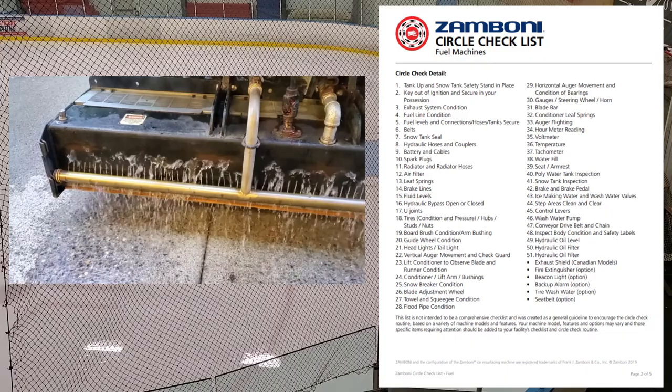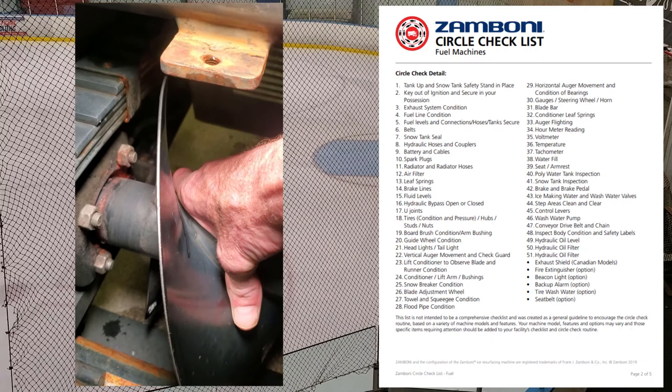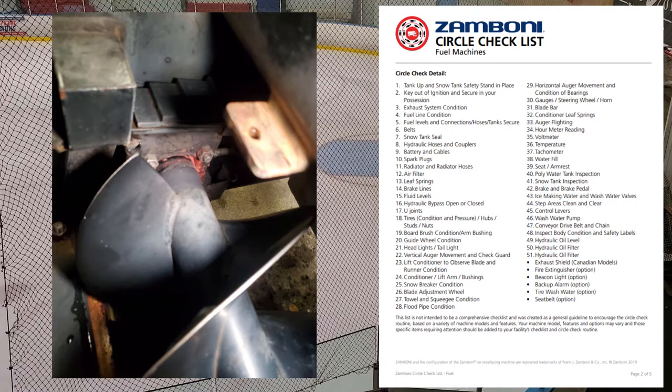Number twenty-nine: horizontal auger movement and condition of bearings. Inspect the bearings — grab the end of the auger shaft closest to the bearing and give it a good shake. If there's a lot of movement, your bearings are loose and need replacement. I recommend replacing those bearings every three to five years depending on machine use — you don't want anything to break. An ounce of prevention is a pound of cure.